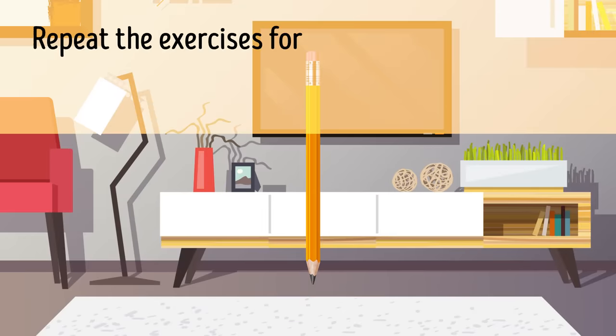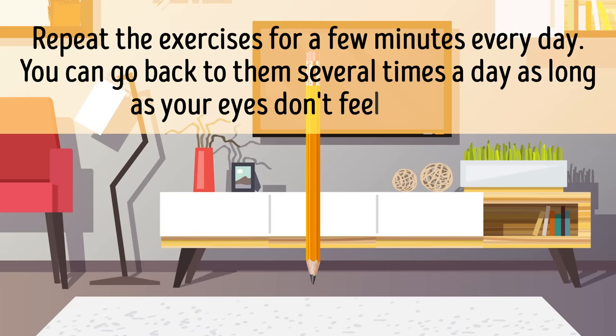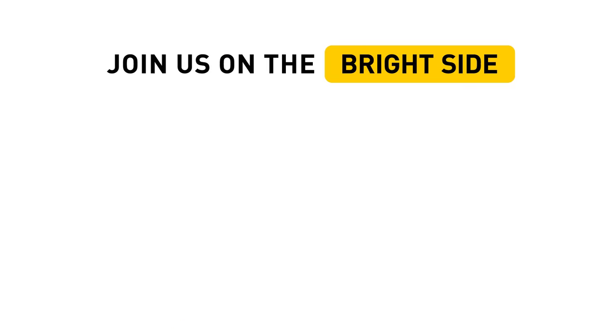Repeat these exercises for a few minutes every day. You can go back to them several times a day as long as your eyes don't feel strained. Do you know any other ways to improve vision at home? Share in the comments below, give this video a like, share it with your friends, and click subscribe. Stay on the Bright Side.